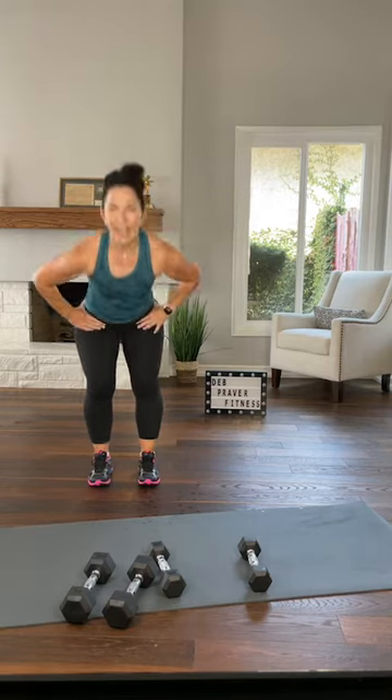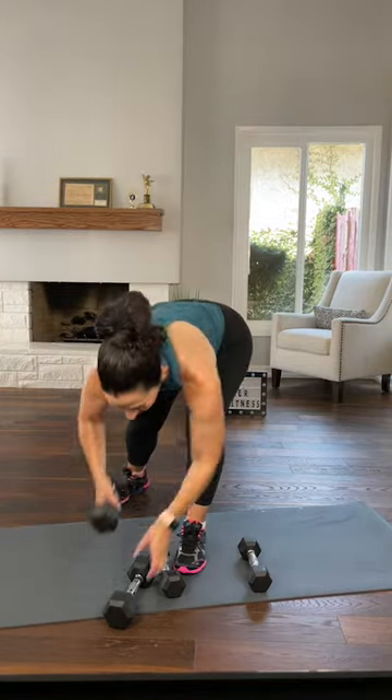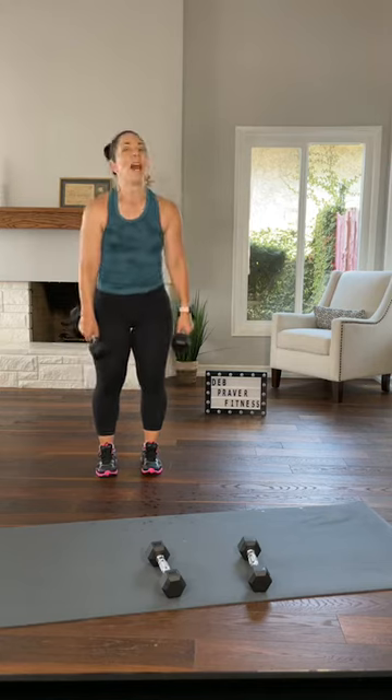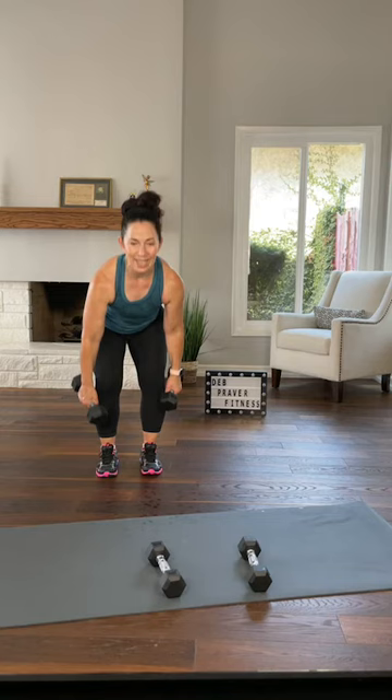We'll go all the way through — one, two, three, four, five, six. No teaching phase, all doing. Grab your dumbbells — I'm going heavy on this one, remember? The other hand narrow row. They feel like they're at a thousand pounds right now.